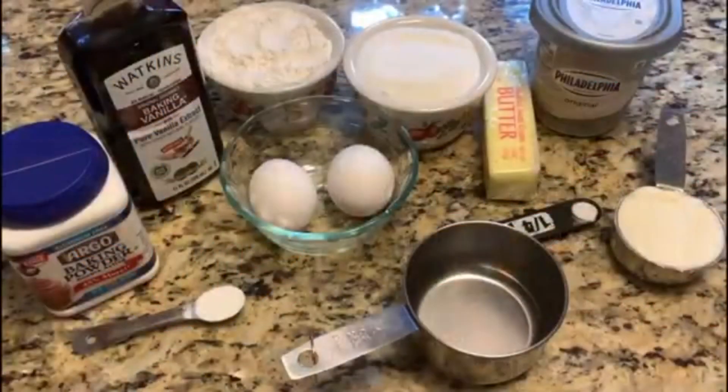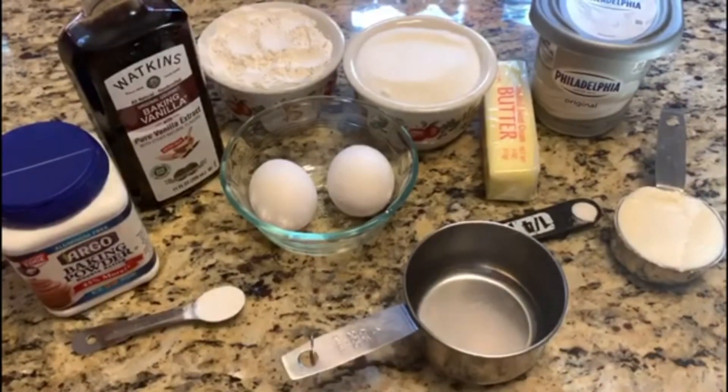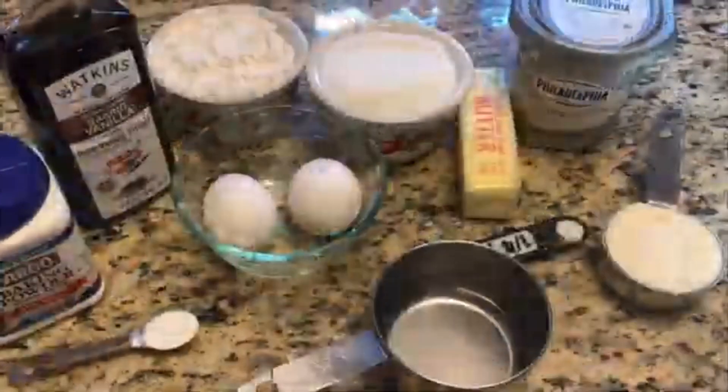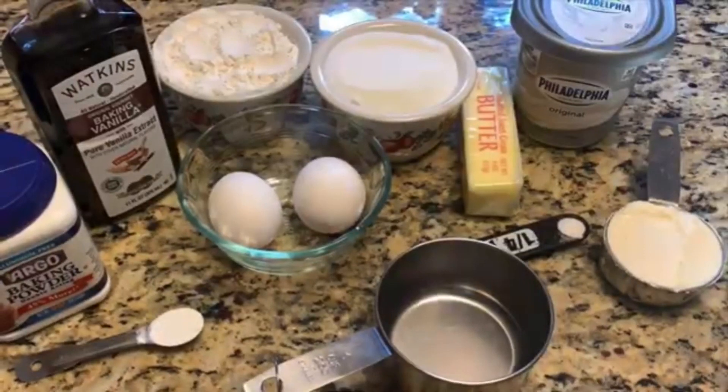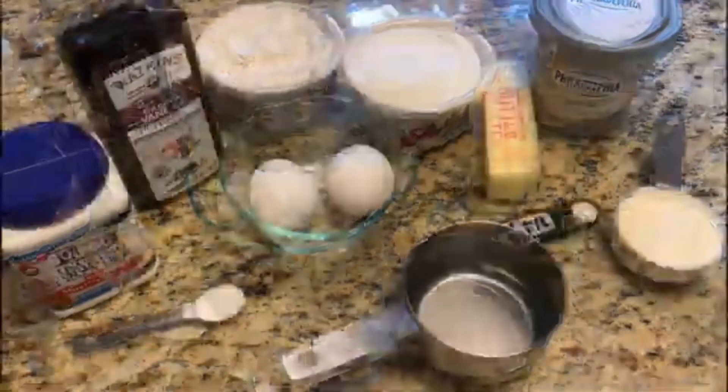All you need is half cup unsalted butter, one third cup cream cheese, one cup sugar, two eggs, one teaspoon vanilla extract, half teaspoon baking powder, one fourth teaspoon salt, and one cup all-purpose flour.